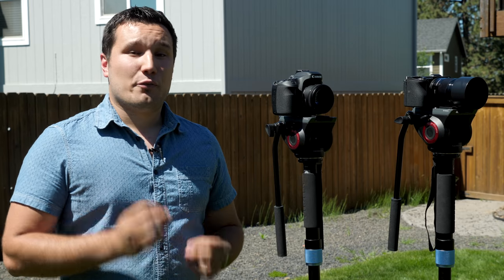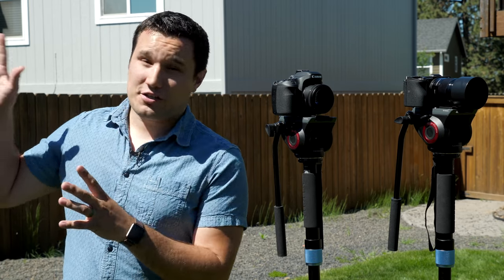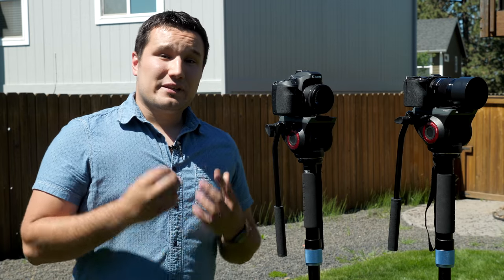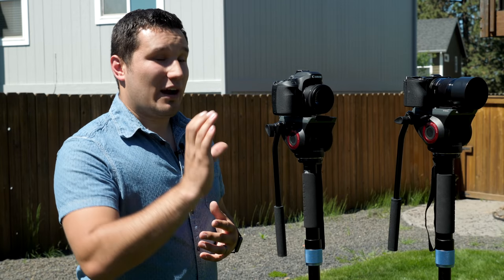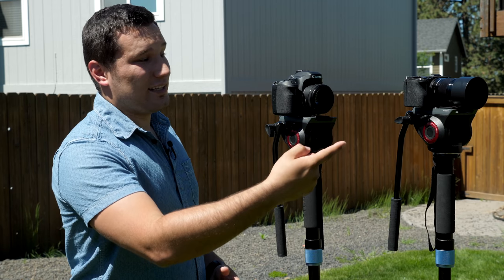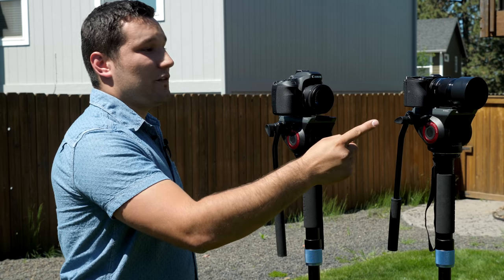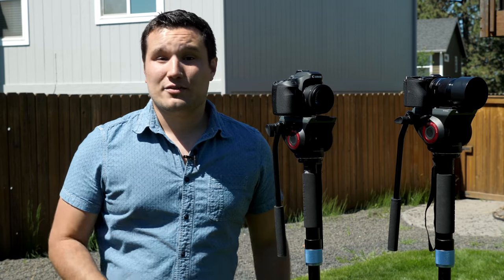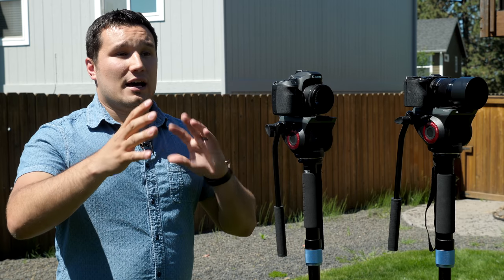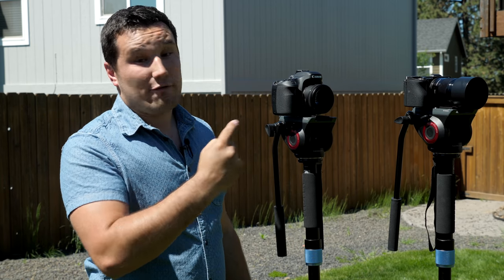The first thing we're going to test is a wedding processional type setup shot — bright, harsh sunlight like you often get at weddings, with a bride, groom, or others coming down the aisle. It's really difficult at F1.8 to track them as they're walking, sometimes speeding up or slowing down. Here I have the 50mm 1.8 STM on the Canon and the 50mm 1.8 OSS on the A6500. Both cameras are framed as closely as possible, accounting for the slight crop factor difference, and we'll test using face tracking.